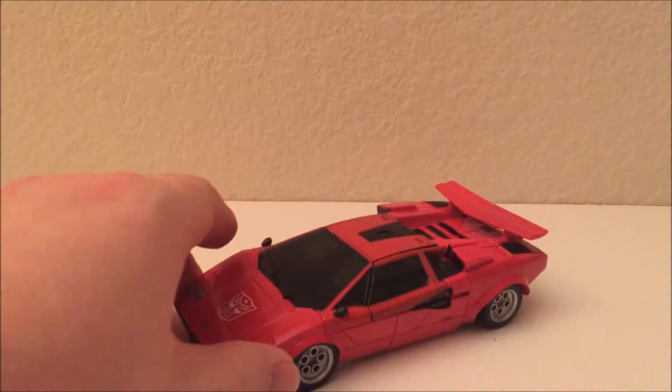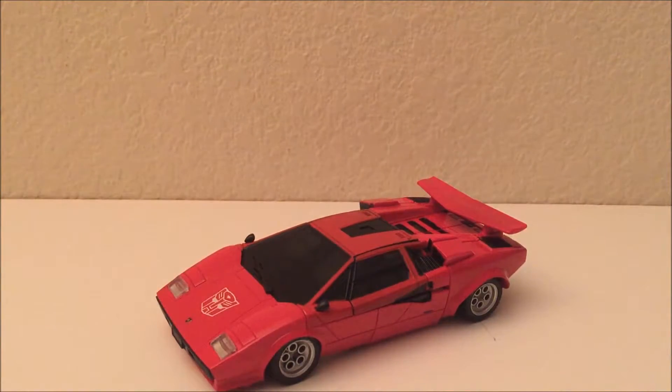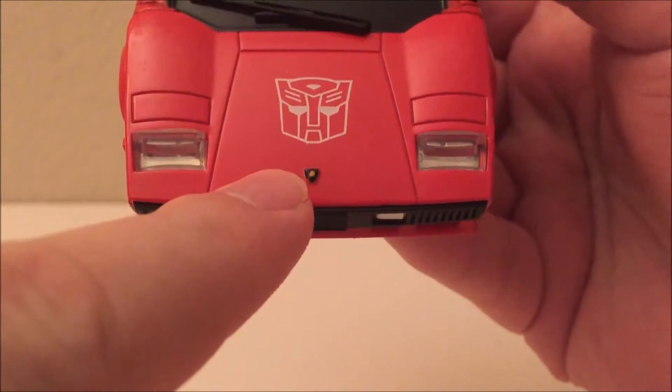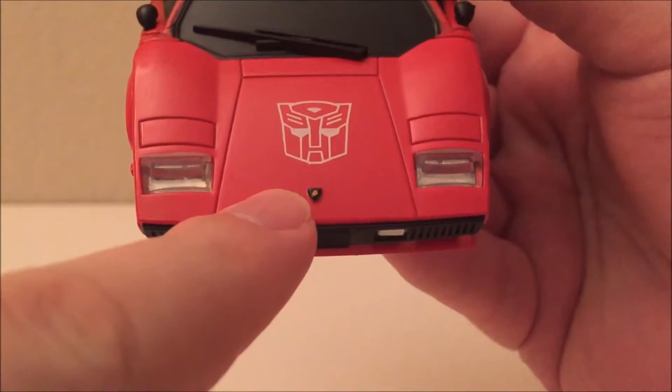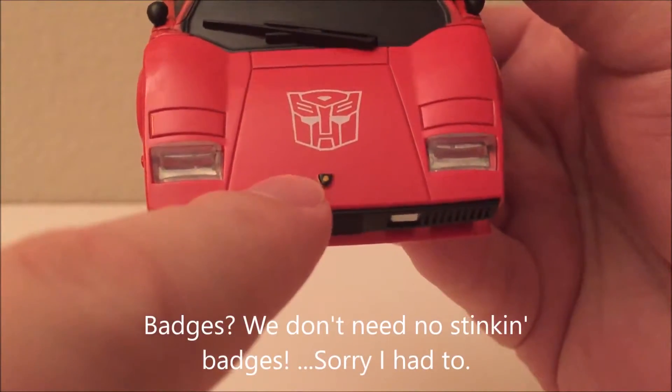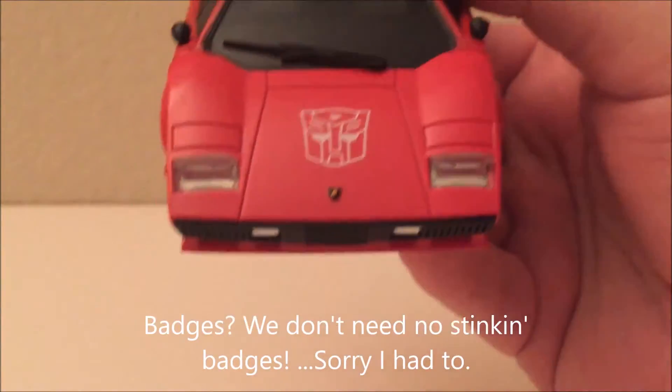It is a Lamborghini Countach, which is the major Lamborghini model from 1984 when Transformers got started. This is officially licensed by the Lamborghini company — or at least the Masterpiece was, as evidenced by this little badge right here. But this is actually just a little yellow dot in a black triangle and it doesn't look like the Lamborghini bull at all.